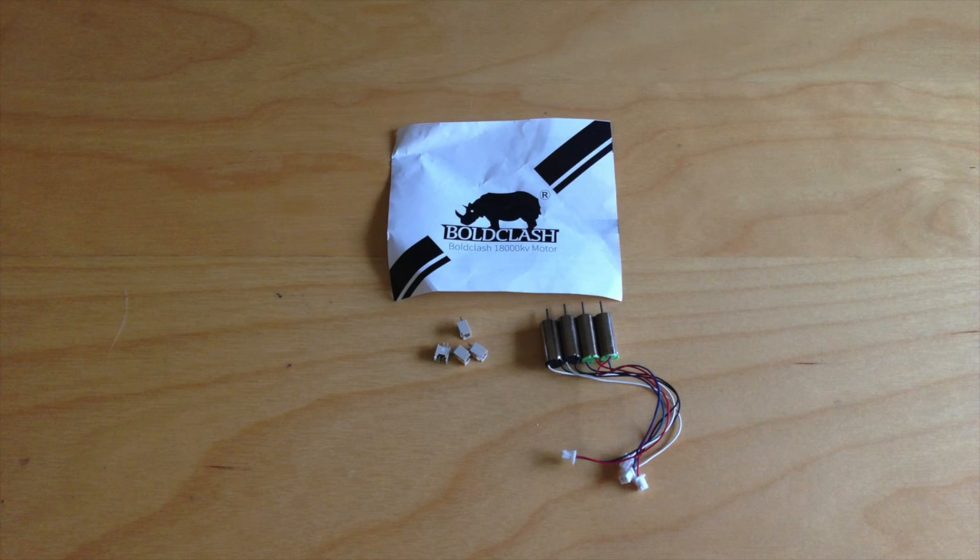My Bold Clash motors came packed inside a small ziplock bag, which is packed inside a larger plastic bag. Inside the package came the four Bold Clash motors, a manual, and four 1.25mm micro JST connectors.